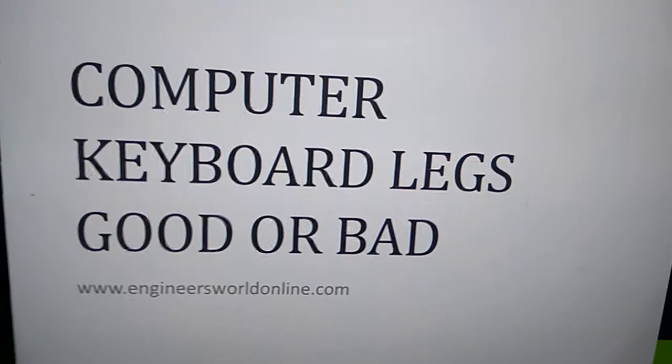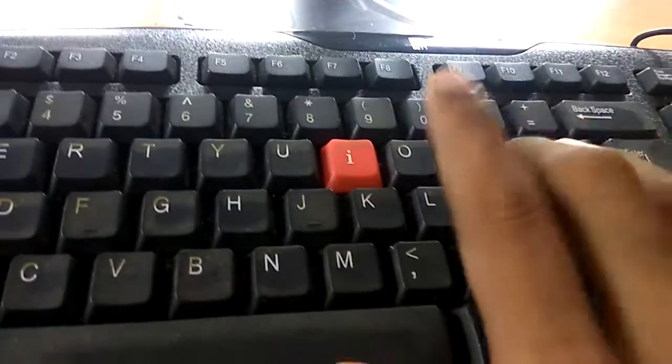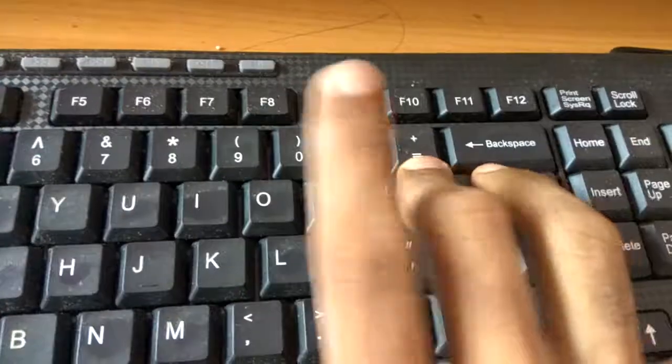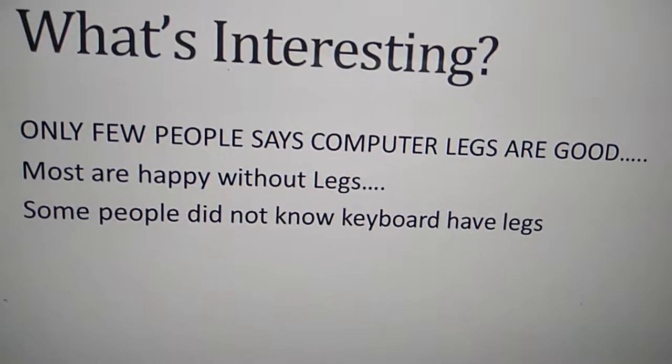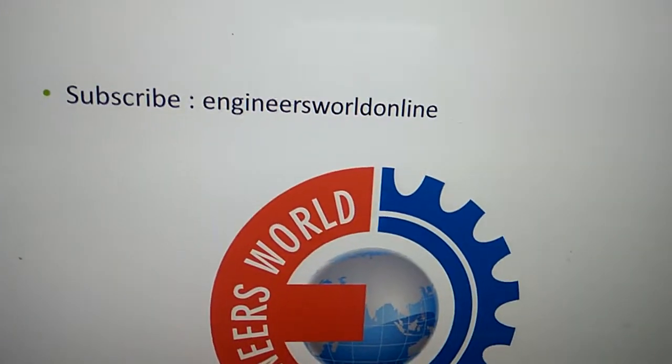Now we have two keyboards here. On this one you can see I have put the legs up, and when I put the legs down you can see the difference. I am typing with legs up on one, and legs down on the other. It depends on your own choice. For more videos like this, subscribe to our channel Engineers Well Online. Thank you.